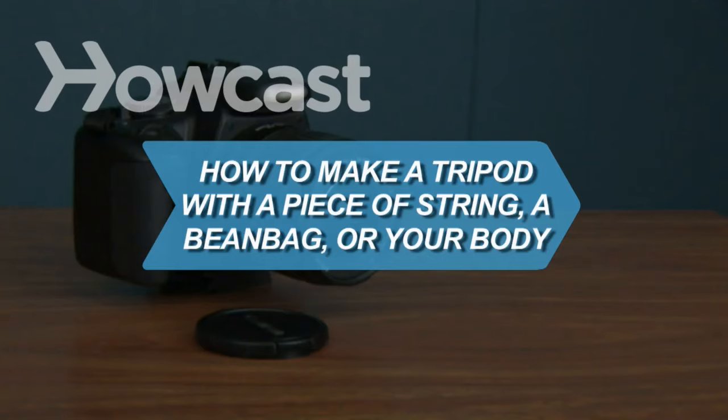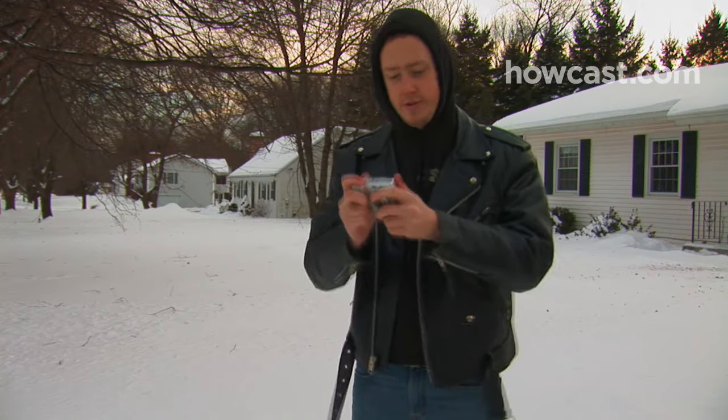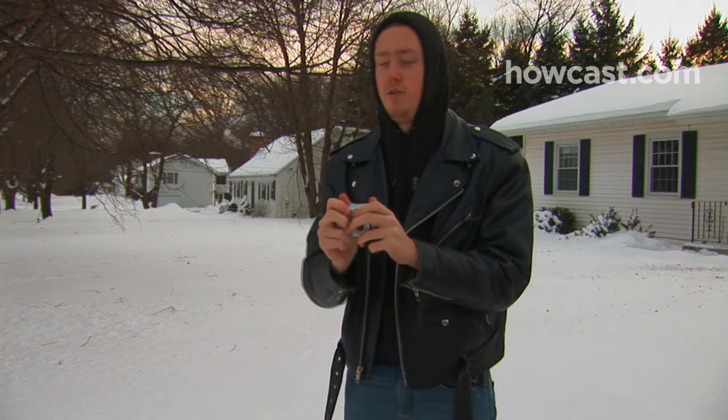How to Make a Tripod with a Piece of String, a Beanbag, or Your Body. OK, Shudderbug, you need to keep your camera from shaking, but there's no tripod in sight. Relax, you can still get the perfect shot.